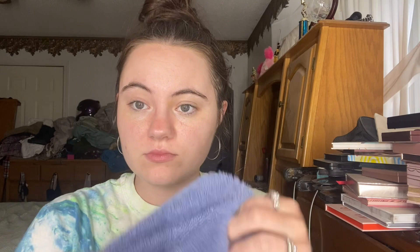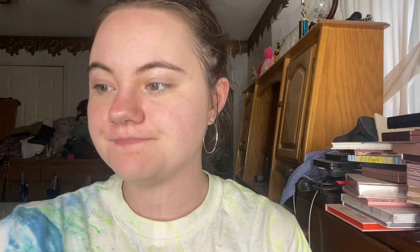Today I'm actually going to do my sugar lip scrub — this one is from Beauty Tree. I just gently rub that around for a second and then I take a rag and gently wipe it off. It tastes so good, I can't help licking my lips every time — it tastes like watermelon. Then I do put my O'Keeffe's Lip Repair Cooling Relief lip balm on, just so I don't let anything get dried out.